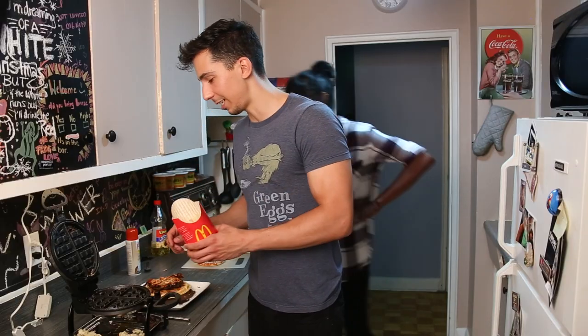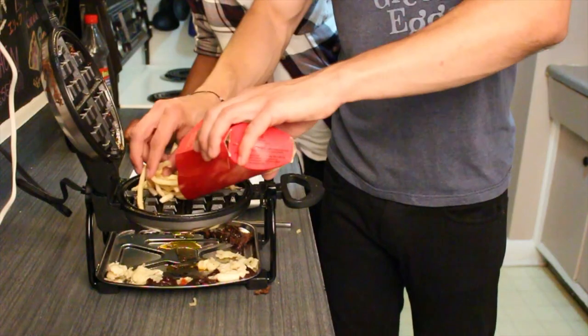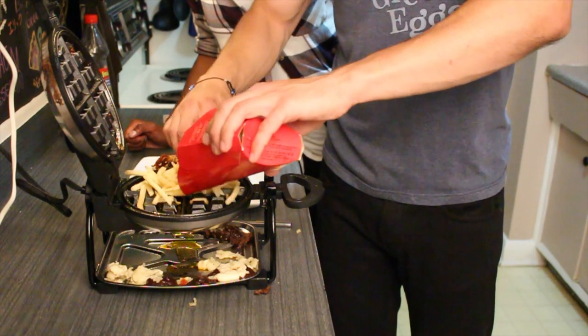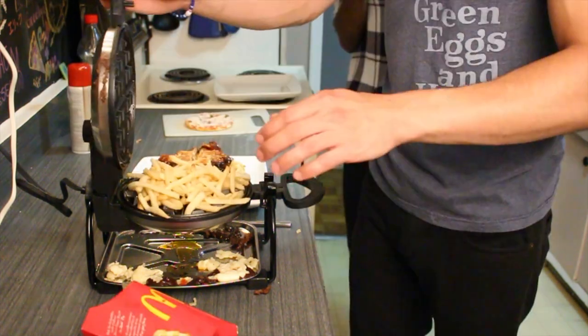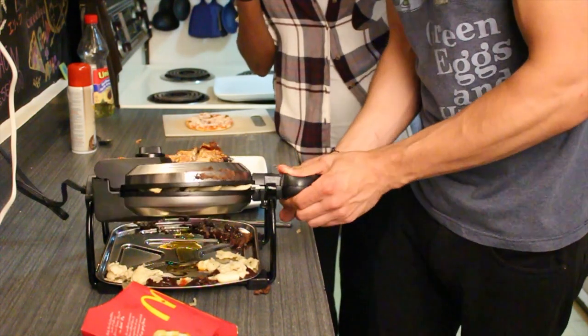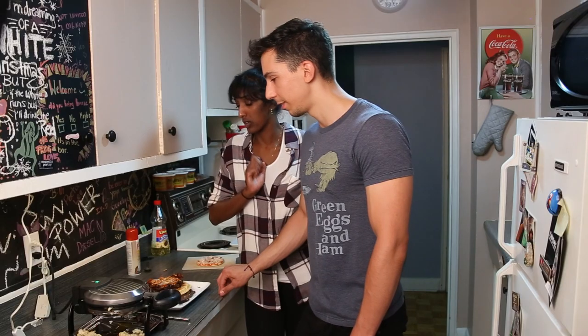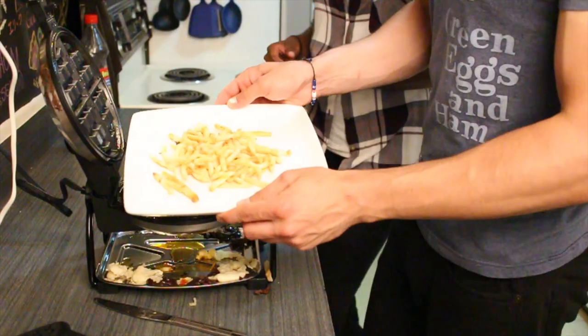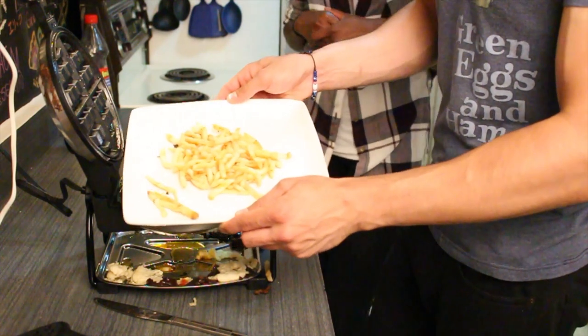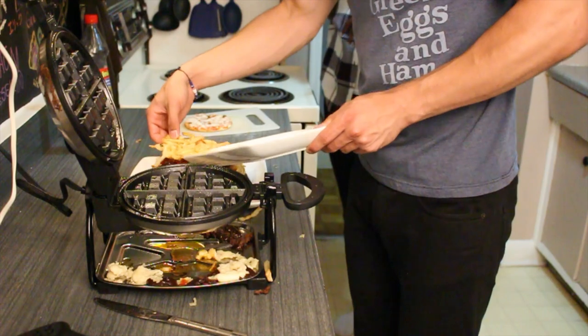These fries, you can lay them in there — in the burger grease. Do you want to know what a McDonald's meal looks like when you waffle it? Like this video. A few moments later... So that's what fries look like when you waffle them. So that's going on top.